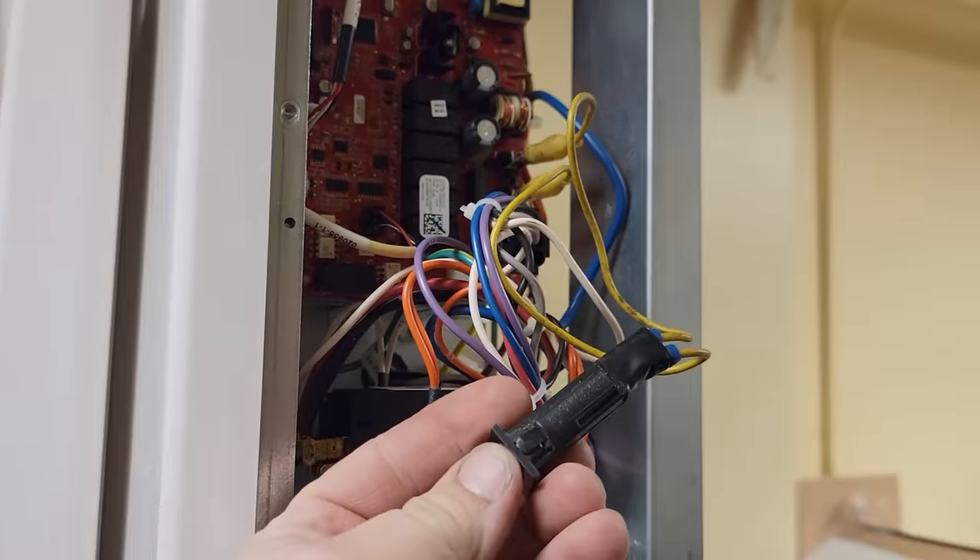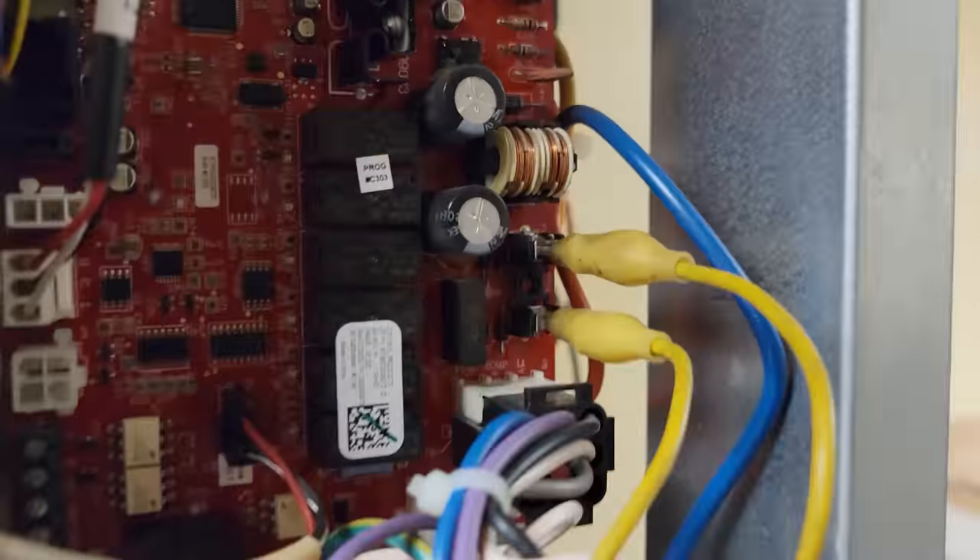All right, got that on there. I'll go ahead and turn the power on and see how it does. Here we go. Yeah, that's not good.